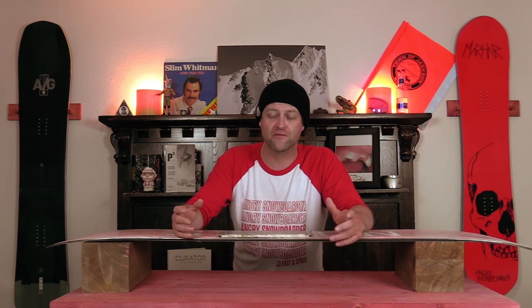What that does is it elevates the edge so it makes it softer so you can butter more. But what it's really doing is taking away your edge control — you're sitting on that center section of the board. This reduces the contact of the edge.